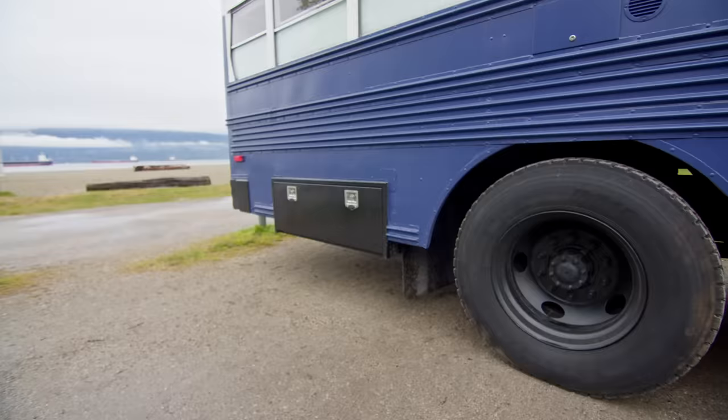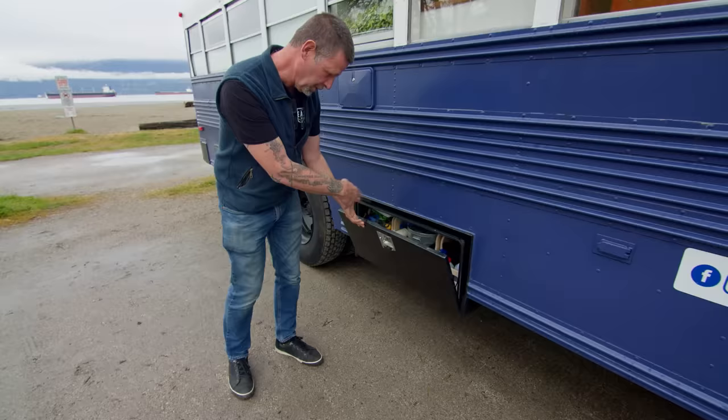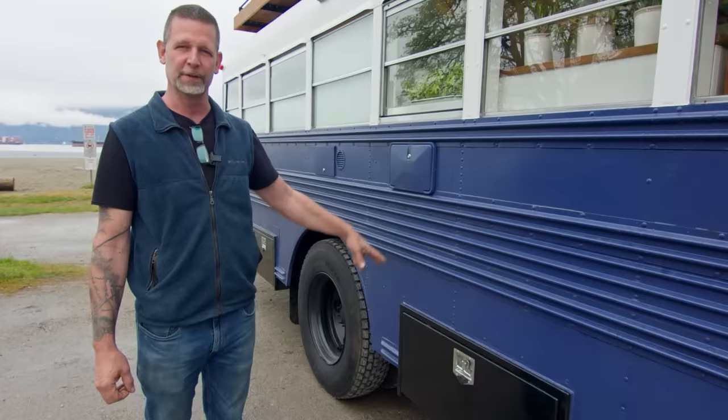I added the storage bins — the bus had no storage bins. I made little boxes to make it tidier. This is all outdoor stuff that we use: firewood storage, lawn chairs, wheel blocks, my gold pan. We put an exterior shower in because we have two dogs and half the time we have to shower them off before they can come in the bus.